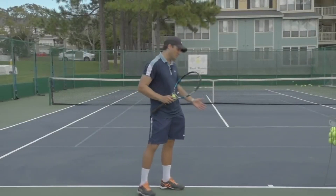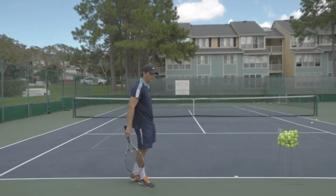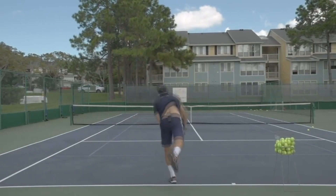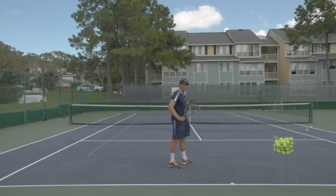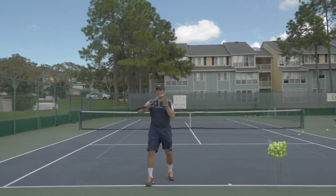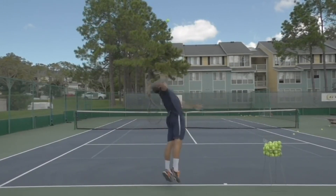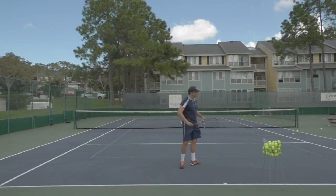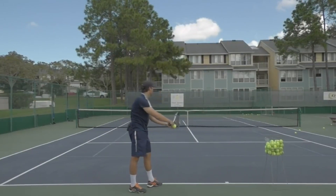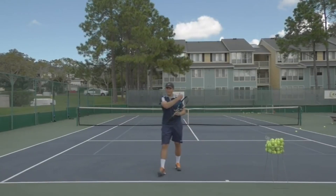Once you've worked through the progressions, the final step is to come back behind the baseline and put it all together. Let's take a look at the full kick serve. That ball bounced up nice and high and kicked off out to the right — really focusing on that left to right swing path and getting that brushing sensation through contact. Again that ball broke out towards the right. That last one had a nice kick on it — see how it jumped up to the right?